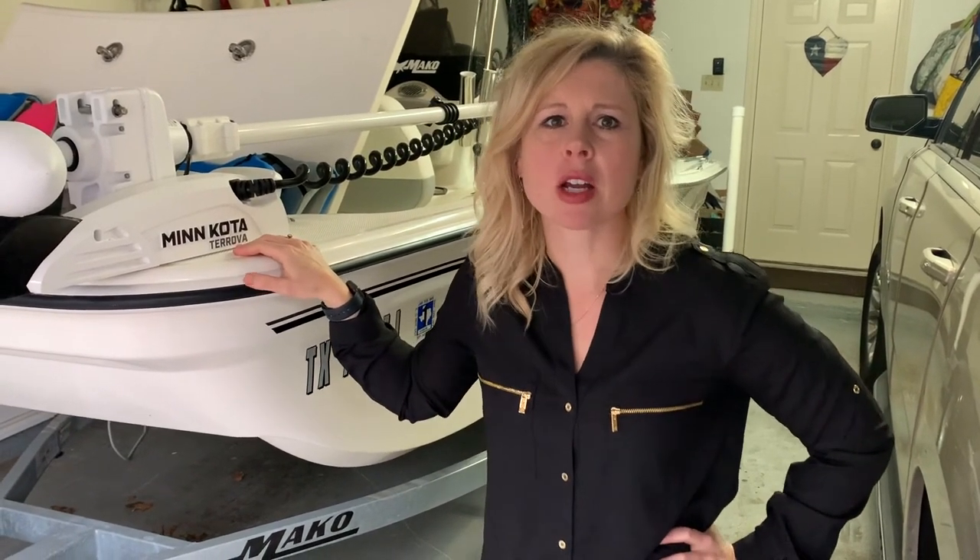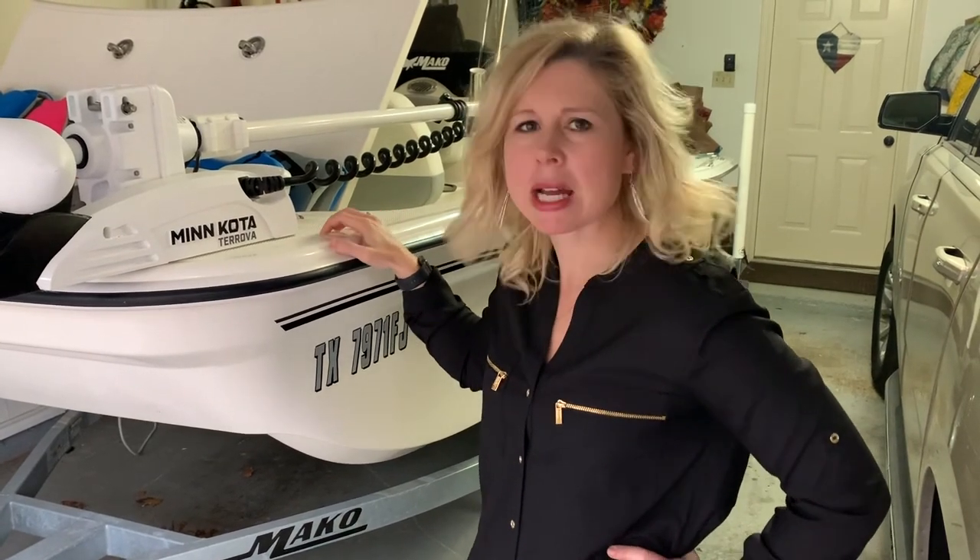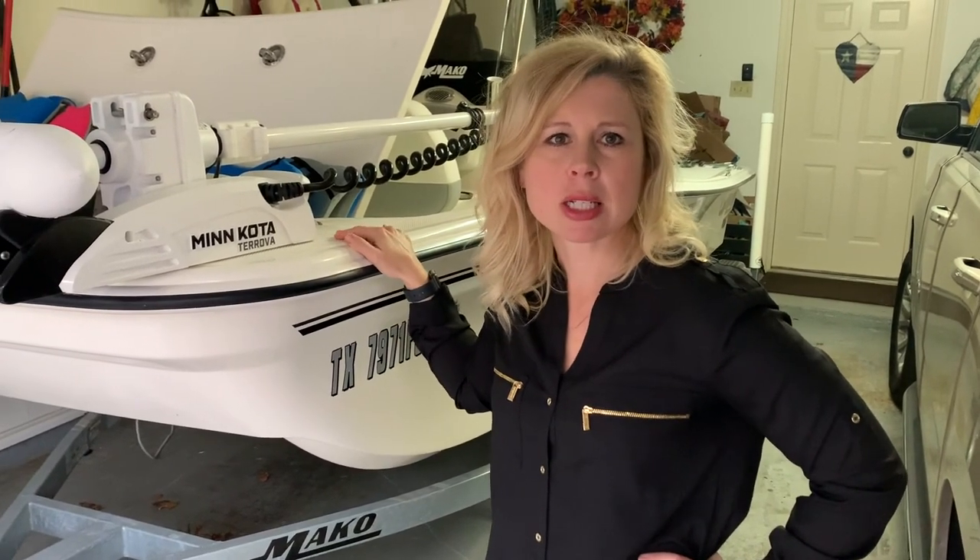Thanks for watching that video — hope you enjoyed it. Like Ben said, please subscribe to our channel if you haven't already. Also, in the comments below, if you can tell us the best way to keep our gel coat clean, that would really help us out. We're new to boating and we don't know the best way to keep it clean — it gets dirty really easily, but I'm sure you have some tricks up your sleeve. Let us know in the comments, and may you always catch your limits!